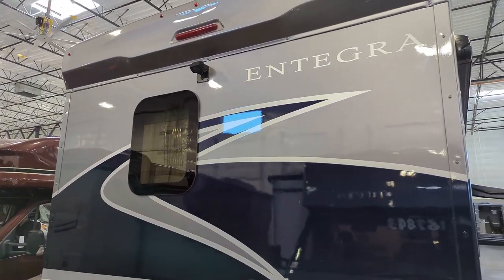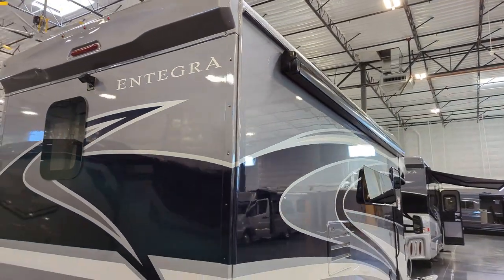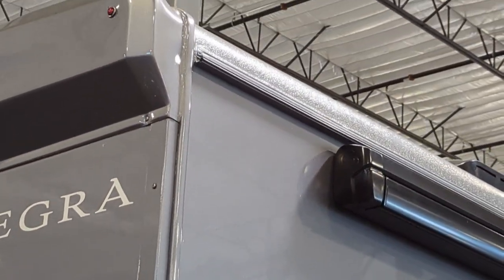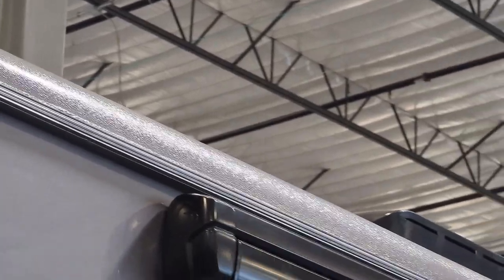This is a full body paint coach with a fiberglass roof. You can clearly see right above the awning — that is a fiberglass roof right there.